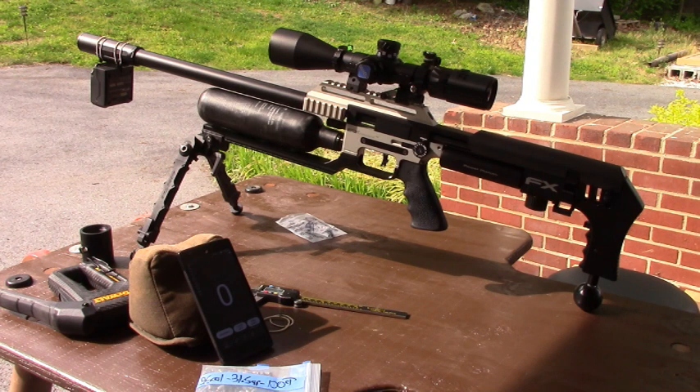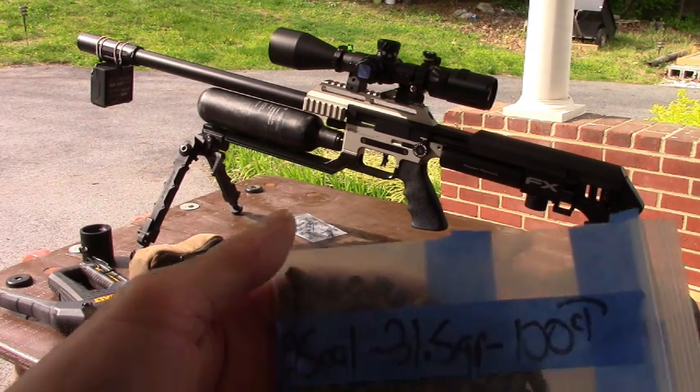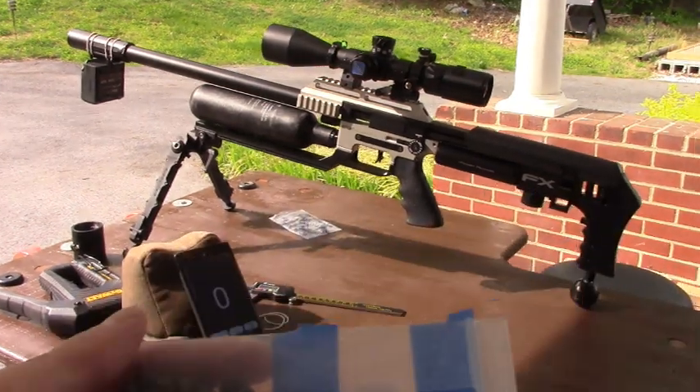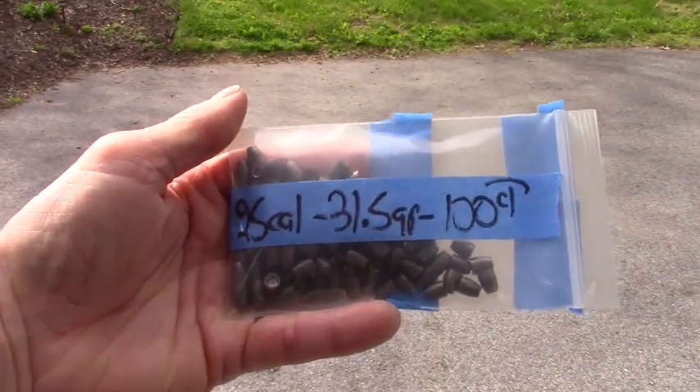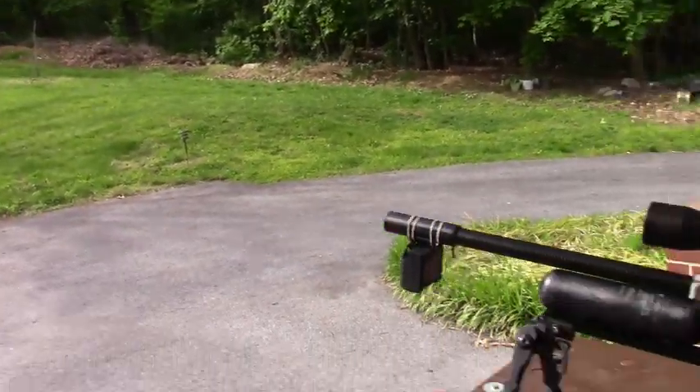Yesterday I was doing some ballistic testing with the new FX 25 grain hybrids for expansion in clear ballistics gel, two formulations — 20% and 10% — looking for a round that will expand well on a groundhog-size critter. I decided to try out these varmint knockers, 25 cal 31.5 grain, and I'm going to try them for expansion.